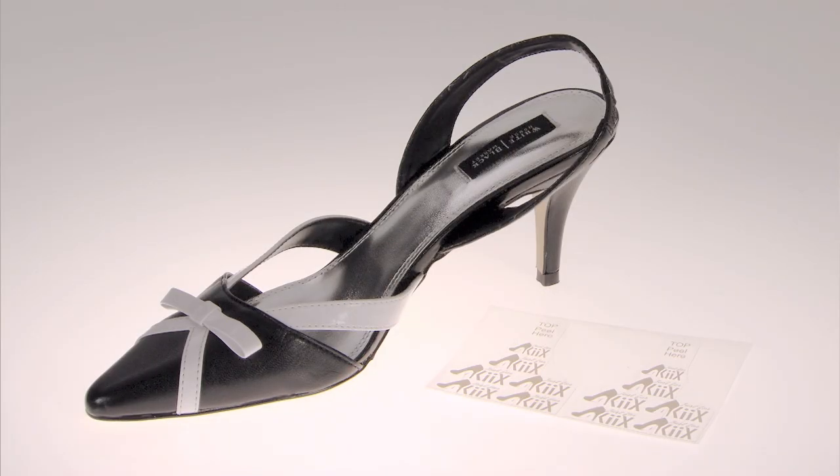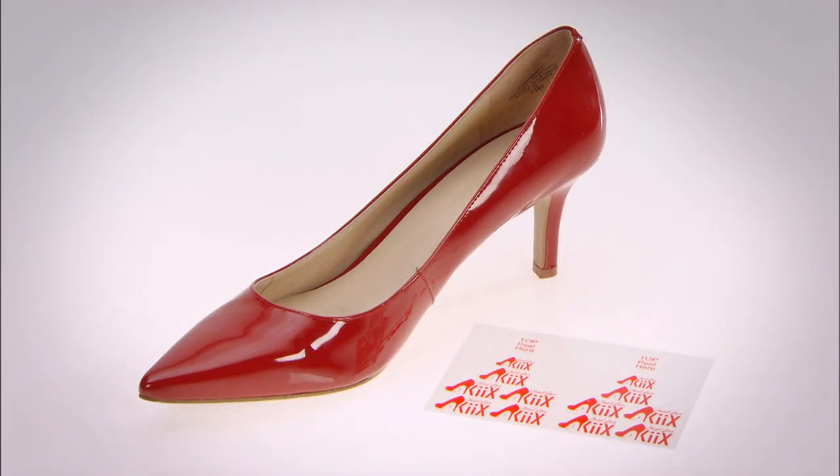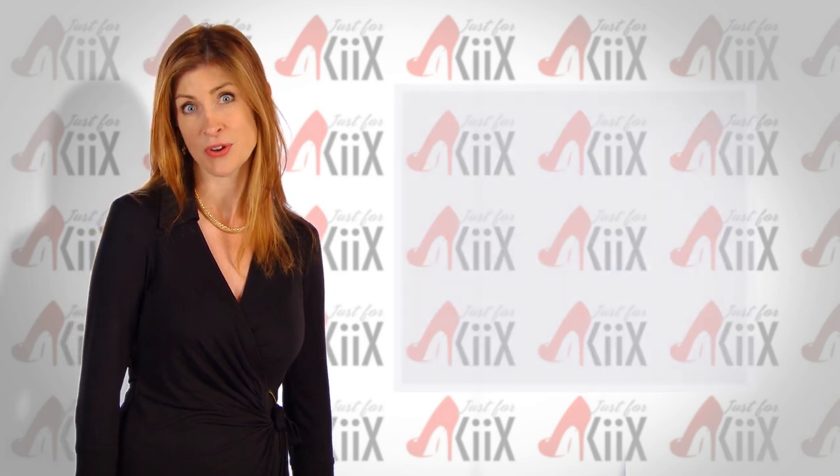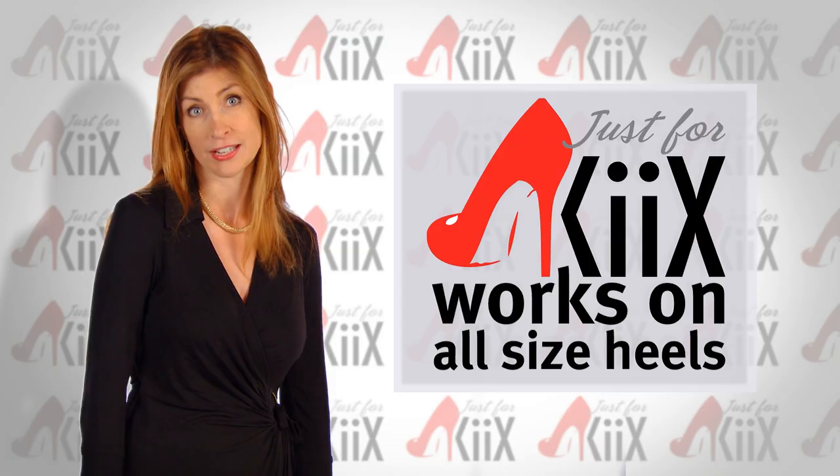Use the gray kicks for matte finish heels and the red kicks for glossy heels. One of the reasons I'm so excited to bring kicks to you is that kicks works on all heel sizes.